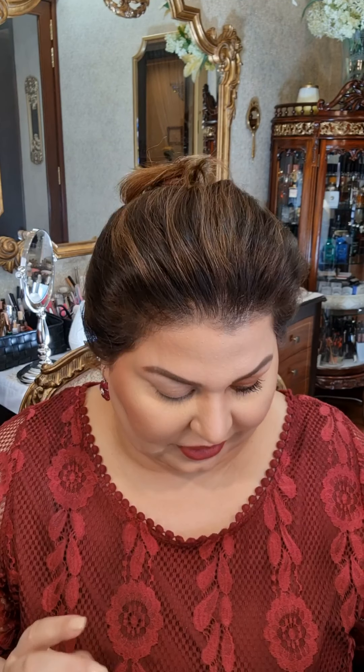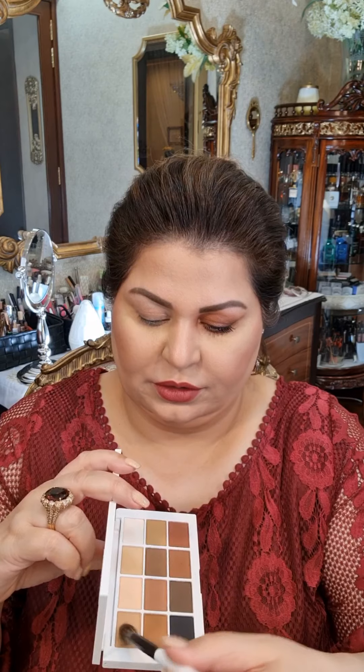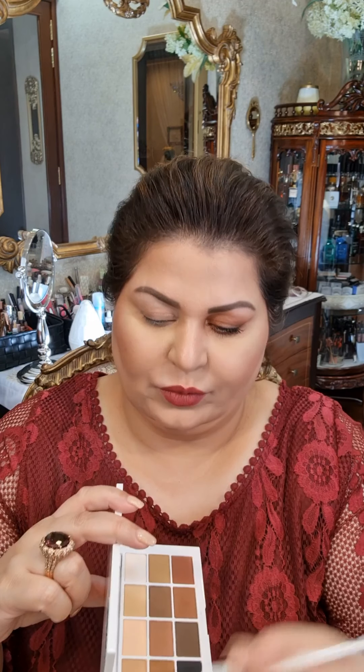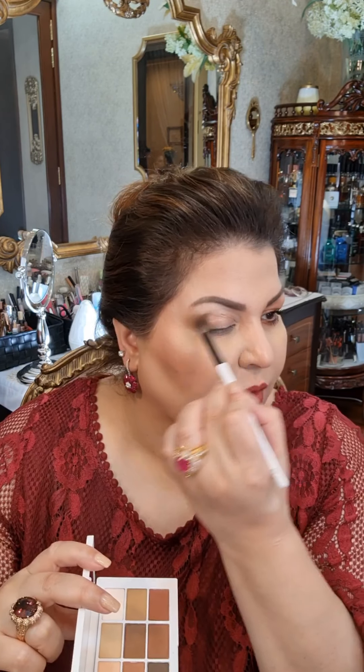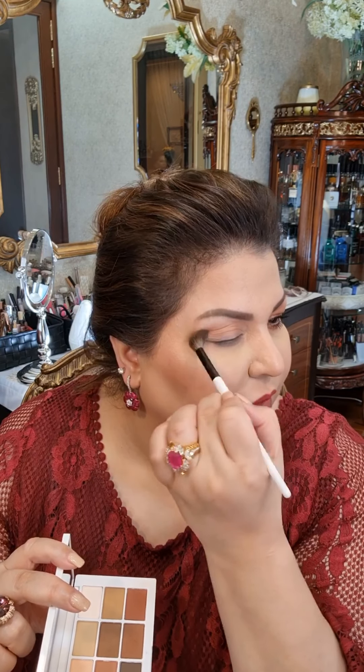I have recently done all my face and now I'm doing the eye. I have primed my eyes as I always do, using the Anastasia primer — you can use whatever you have. I will go in with a big brush, the EF2 by Mario as well, and we will take this shade which looks like a very nice crease shade to create some depth in the crease.